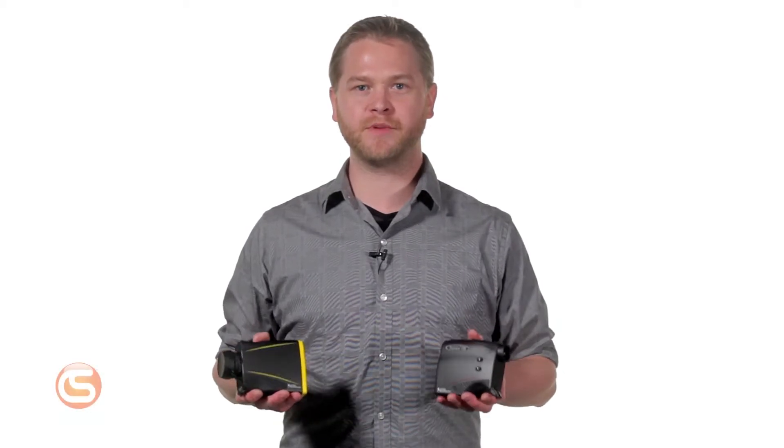Hey, I'm Josh with Columbia Safety and Supply, and in this video we're going to show you the difference between the TruPulse 200 and TruPulse 200L laser range finders. These days laser range finders have many applications, from outdoor recreation to giant commercial jobs. Not all laser range finders are equal — they measure different distances and accuracies, provide different types of calculations, and vary greatly in price.